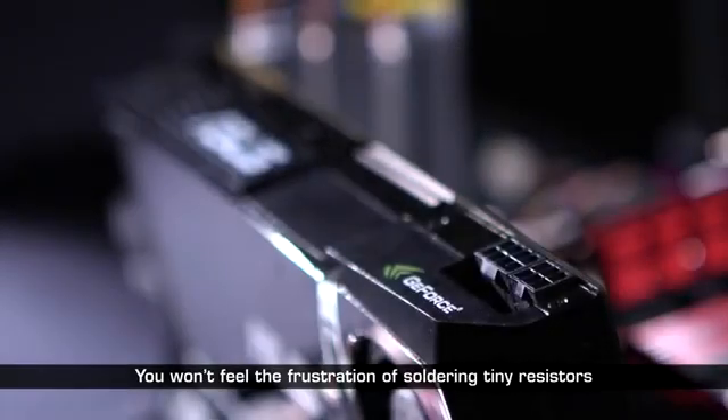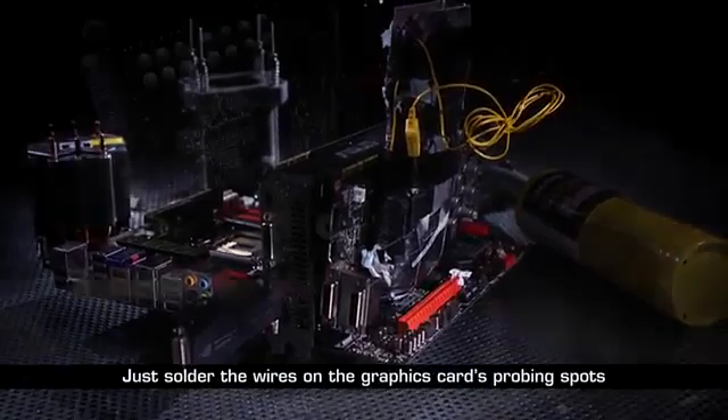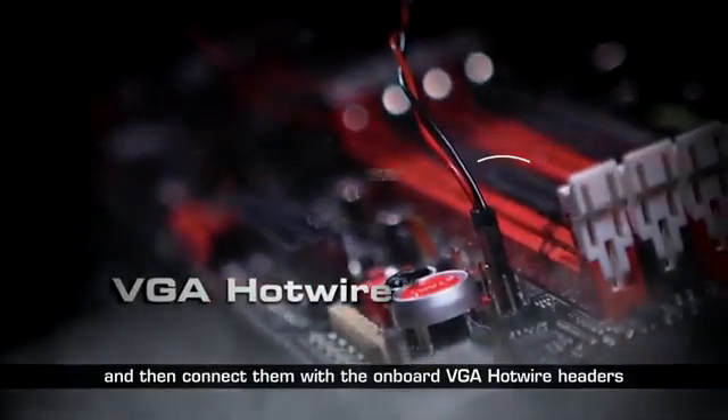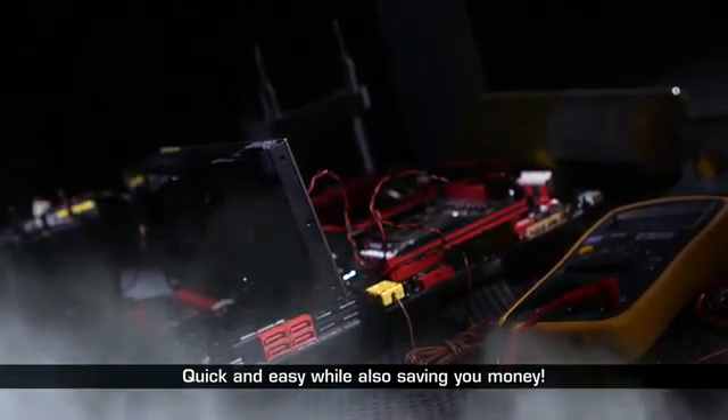You won't feel the frustration of soldering tiny resistors and blindly overvolting. Just solder the wires on the graphic card's probing spots and then connect them with the on-board VGA Hotwire headers. Voilà — quick and easy, while also saving you money.